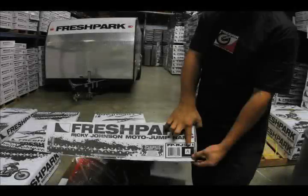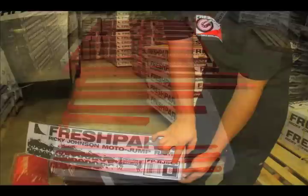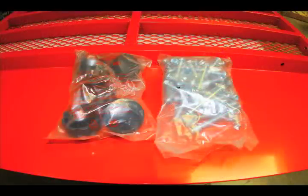The Ricky Johnson motor ramp comes with two boxes. There's an A box — here's the content of the A box — and there's also a B box, both are clearly marked. This is the content of the B box: there's a toe piece, two panels, and a box of hardware.